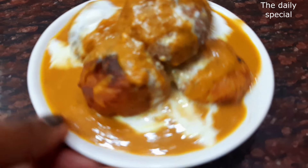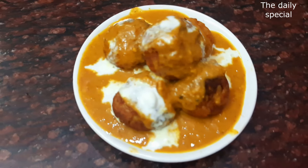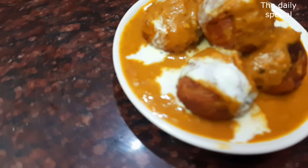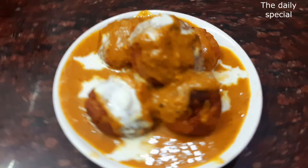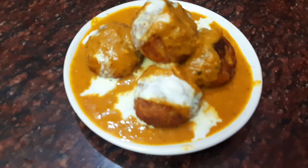Manchurian balls and kofta balls will be very soft and very tasty. You can also add dry fruits. Our kofta is ready! How did you feel about this recipe? Please comment below, and if you liked this video, please like it. We will see you in the next video. Bye!